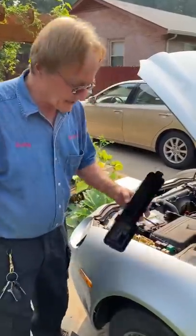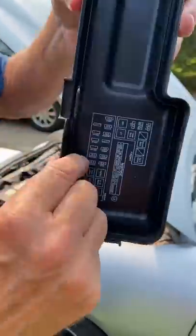If electrical accessories like your headlights stop working in your car, I'm going to show you a possible quick fix. Go to your fuse box, take the top off, and find the one that says headlight.